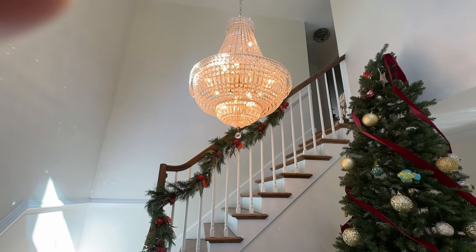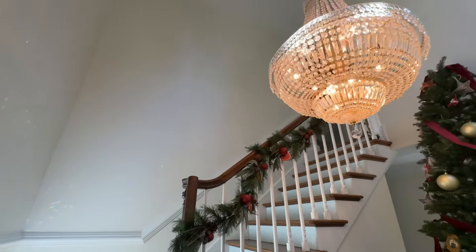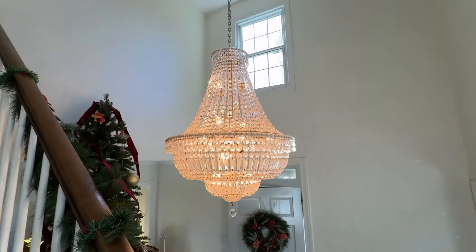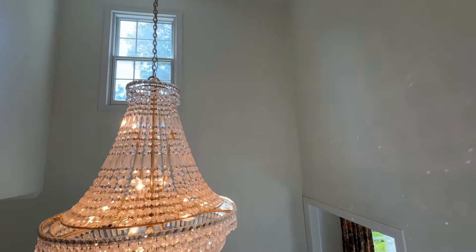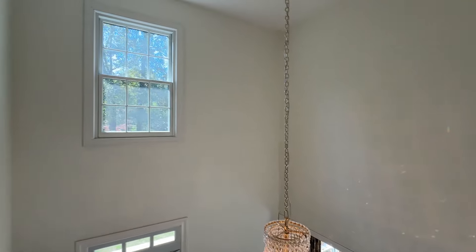We got our chandelier hung last week. We had some electricians in here and they were amazing. We've kind of been putting this off because we thought it was going to be a real challenge. We have a two-story foyer here, and just getting it painted was kind of nail-biting — I felt really stressed out for our painters that were on the ladder here.